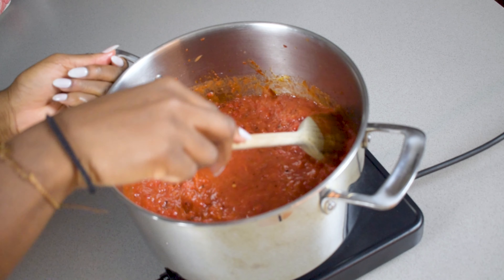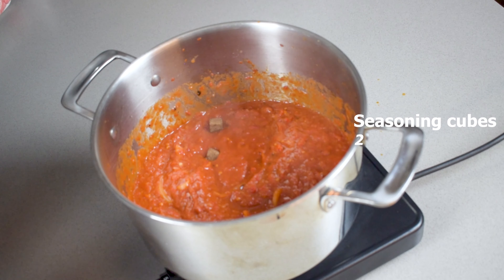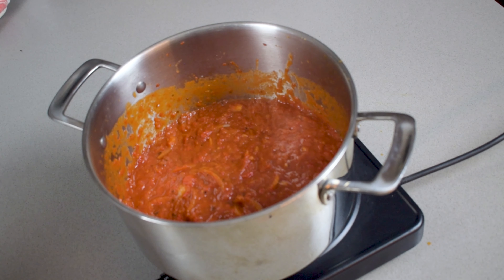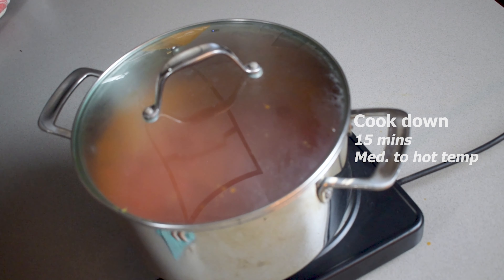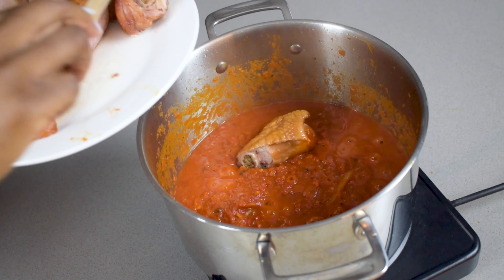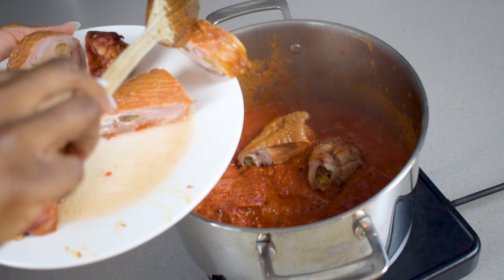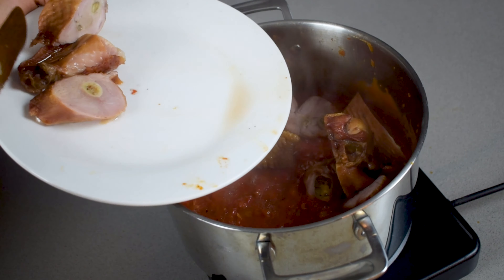Add a little bit of water in that same blender, then season — I use two Maggie cubes, but you can also add some curry powder, thyme, or bay leaves if you like. Growing up, my mum always kept the seasoning of our stews very simple, and that's clearly what has influenced me. Honestly, you don't need to do too much — season it, but there is such a thing as overdoing it. Cook the stew down for about 15 minutes.